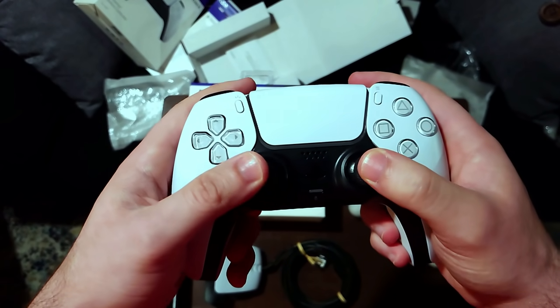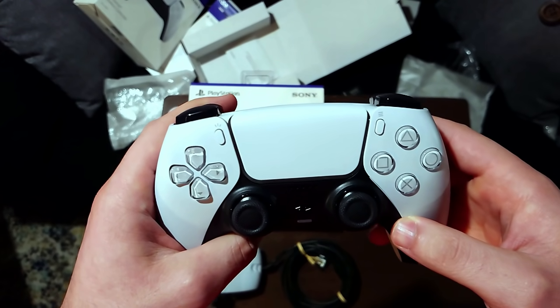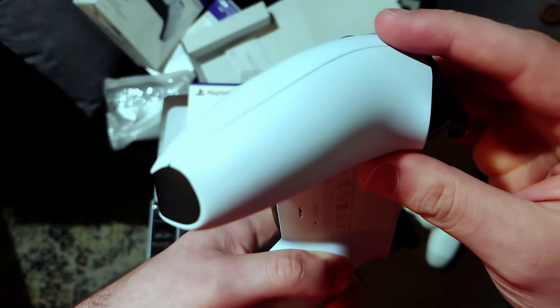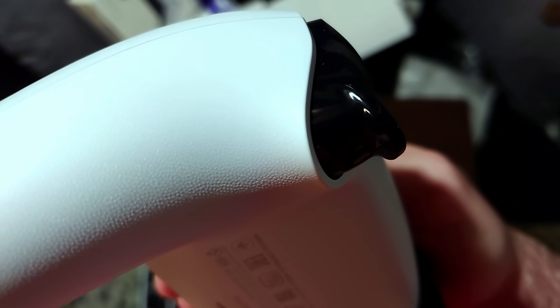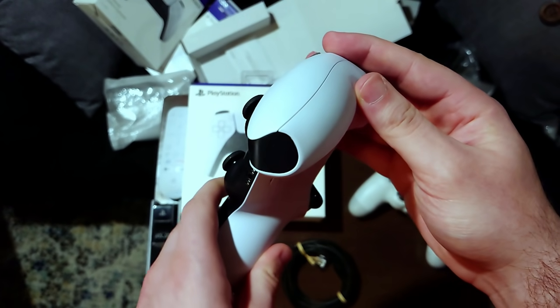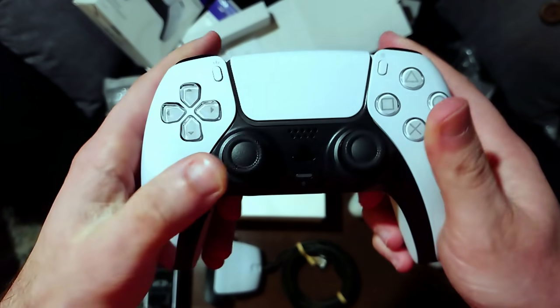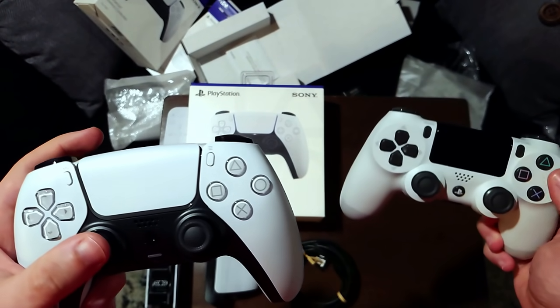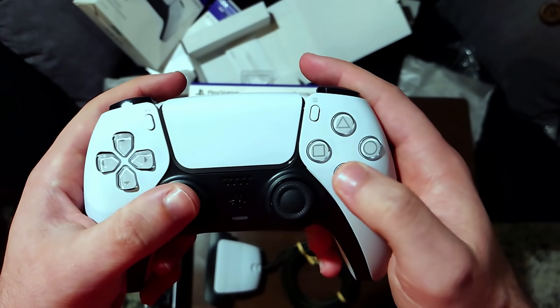Oh, it turned on — I guess it's trying to pair. I don't think I'm going to be able to use it; I don't think you can currently use it with the PS4. You can see the symbols there if you zoom in close enough. You can't really feel them — they're not sticking out or anything. But grip-wise it feels amazing. The face buttons — I feel like they're less clicky, not as loose, which is good I think.